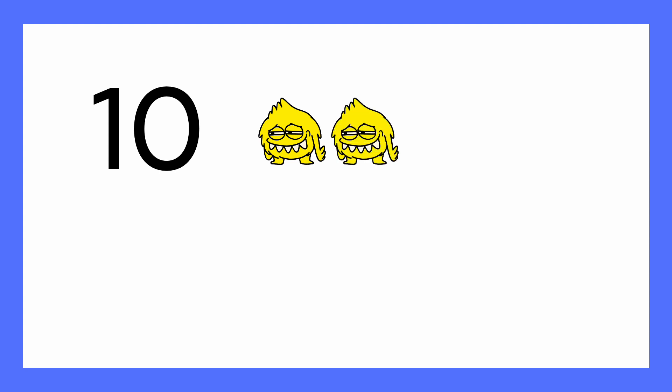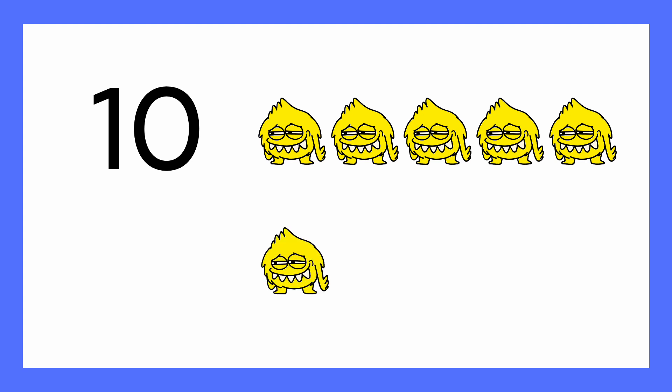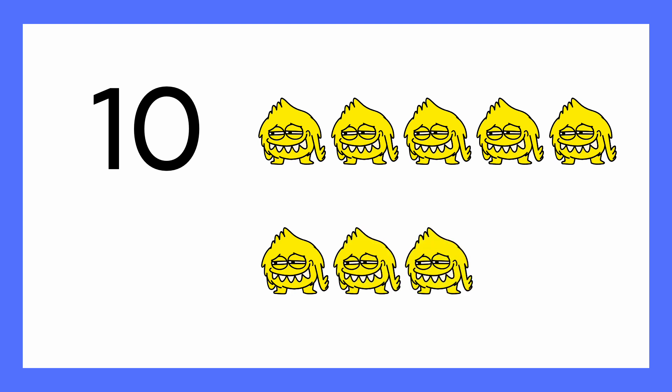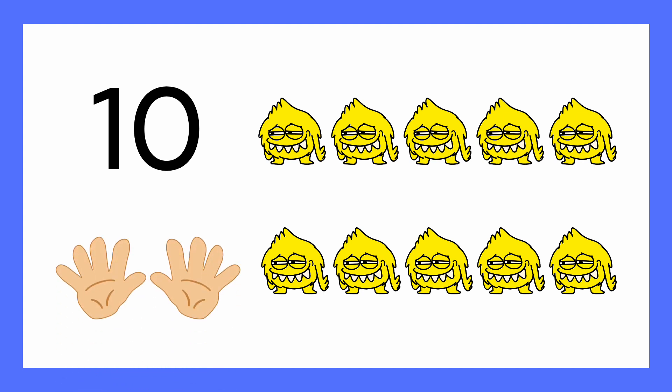Number ten. One, two, three, four, five, six, seven, eight, nine, ten. Can you show me ten fingers? Ten fingers and ten aliens.